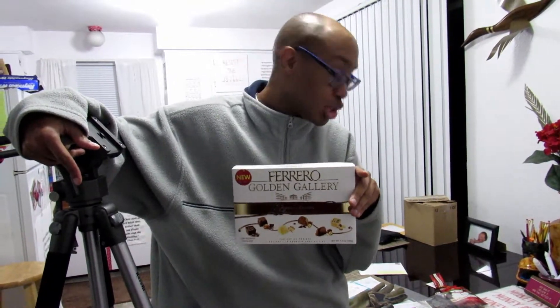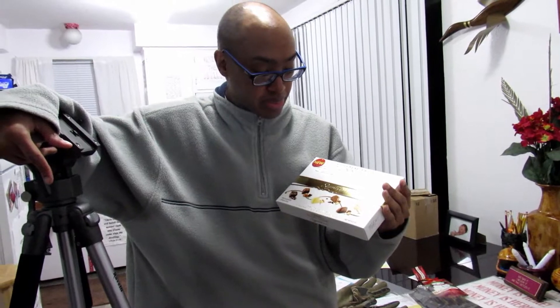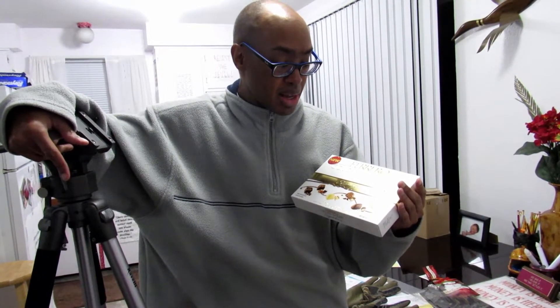I can't even say I like that. But it is brand new. Congratulations to Ferraro for starting the Golden Gallery Signature. The chocolate has a very dominant taste and it's almost consistently the same for every piece — which is not the same as Whitman's. Whitman's seems to taste differently. This would not be a repeat for me — that would be a miss. If you know somebody who likes to try chocolates, they would probably have a winner.